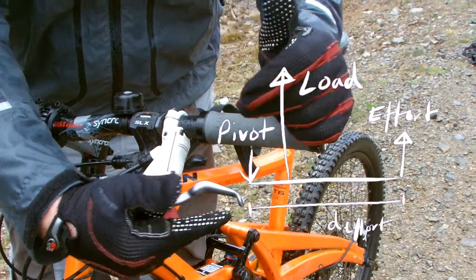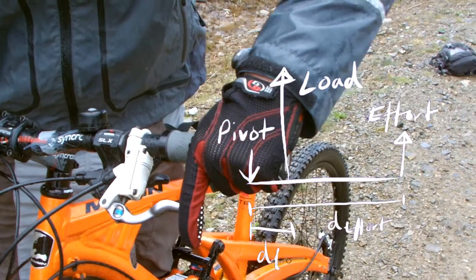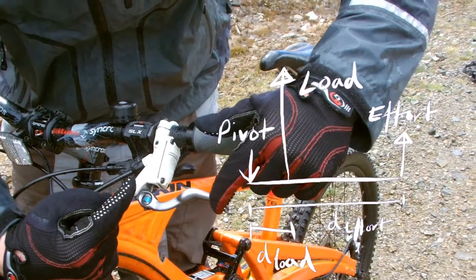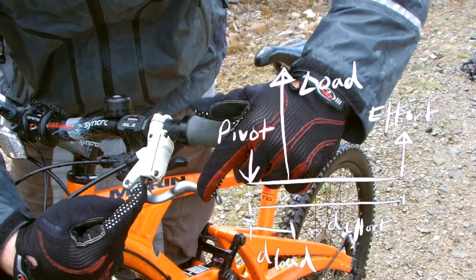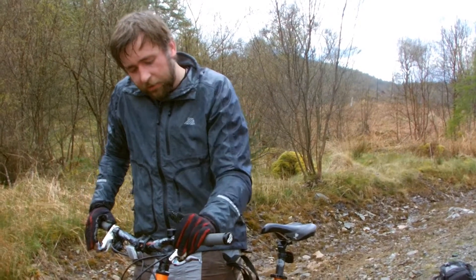This is the pivot here, and the effort is applied right at the end — just the little finger so I can still grip the handlebars with the rest of my hand. That looks to me maybe 10 times the distance from pivot to effort as it is to pivot to the load, so I'm multiplying that force by 10. The next force multiplier is the hydraulic system.